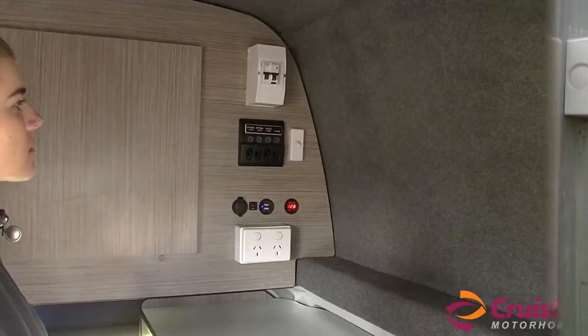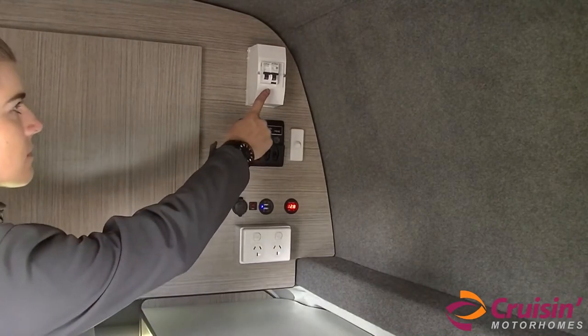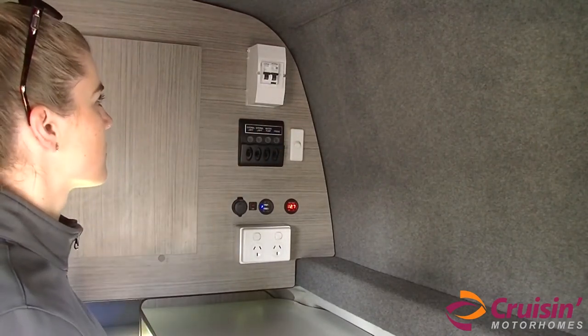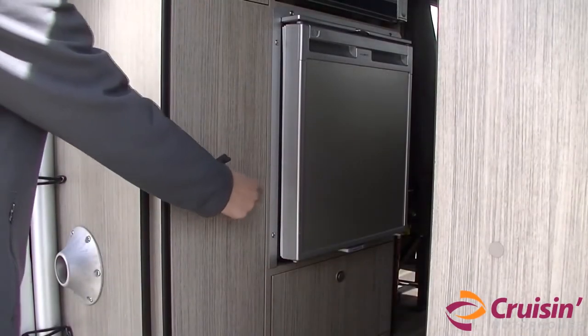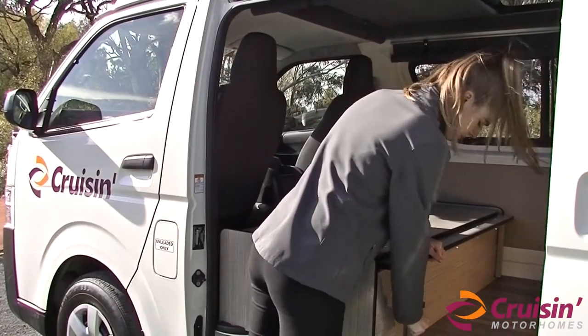The 240 volt outlets are protected by a circuit breaker. If you experience a power surge where the circuit breaker trips, find the circuit breaker inside the motorhome and switch back to on. This circuit breaker can be found either above the 12 volt switch panel, inside the cabinet beside the fridge, or under the sliding bed.